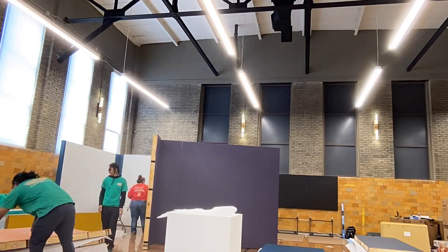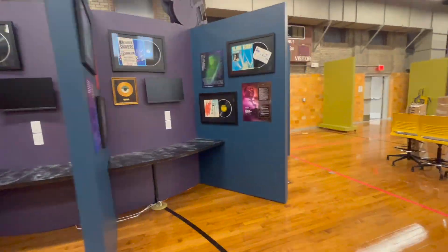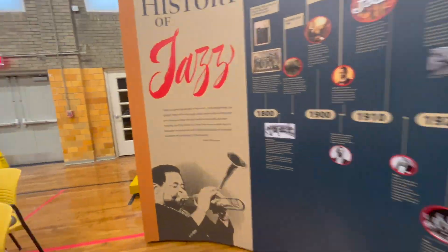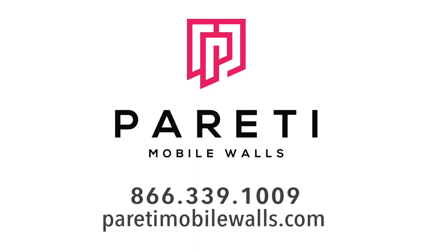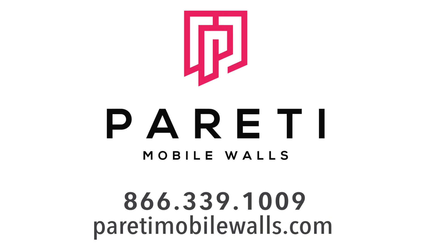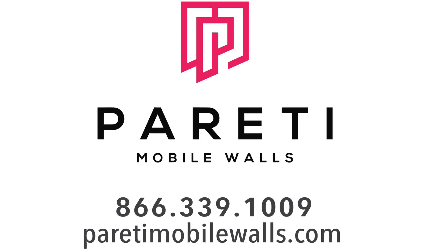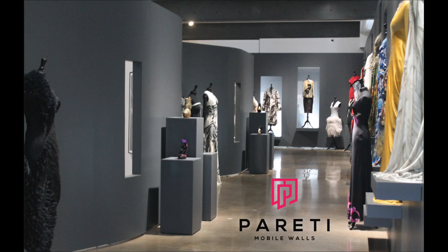Now you're ready to create new spaces using Peretti Mobile Walls. Be sure to check out our other instructional videos to learn how to set up Peretti's traditional walls or our rolling walls on casters. We're happy to help if you have any questions. Call Peretti at 866-339-1009 or visit us at perettimobilewalls.com for more information. Please be sure to like and subscribe to see our latest products, upcoming sales, and inspiring design tips from Peretti.